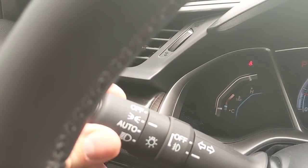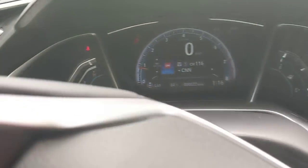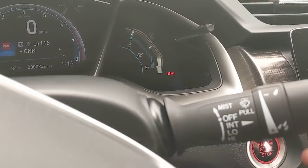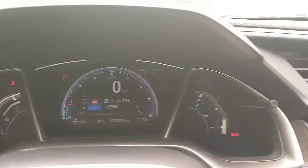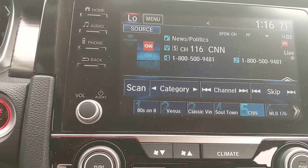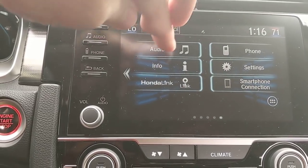My left blinker stalk has auto on-off headlights and fog light control. On the other side is my windshield wiper control — pull down to set them. Moving over to the touchscreen in the vehicle, starting at the home button to show you some different options.